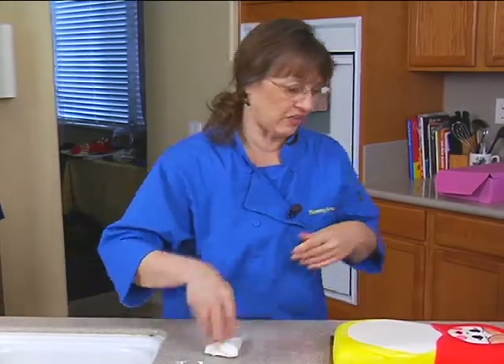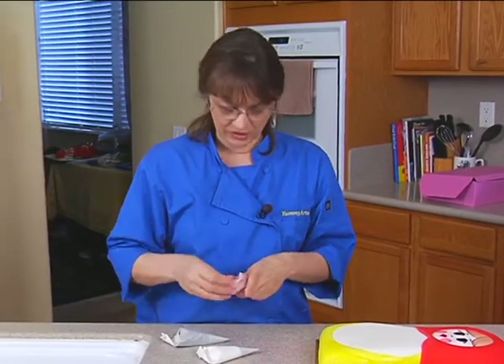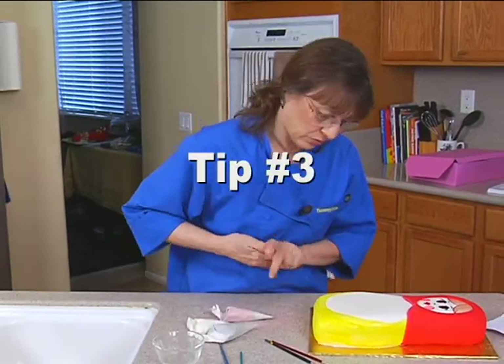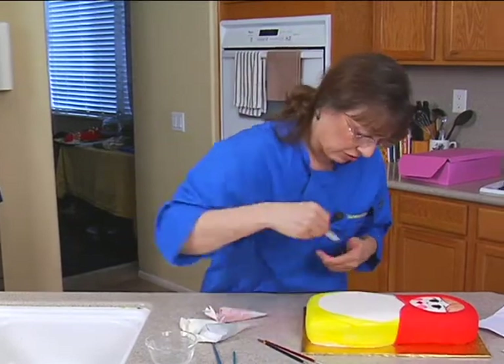I've already got two other bags that have the red and the green in them — the super red and the avocado green. These have number three tips in them; they're bigger for a reason because I want them nice and big.